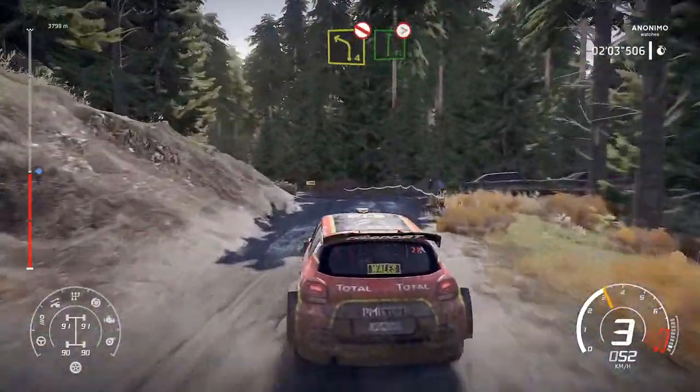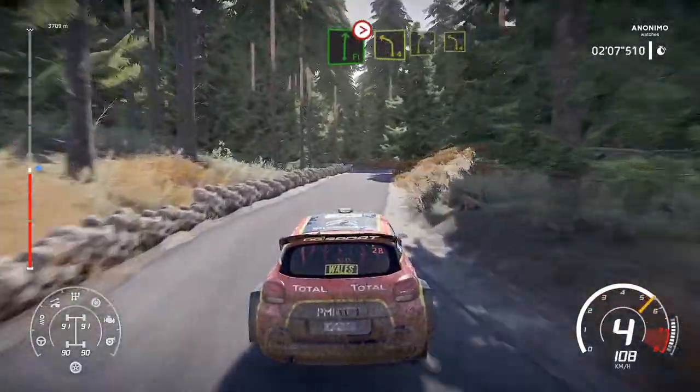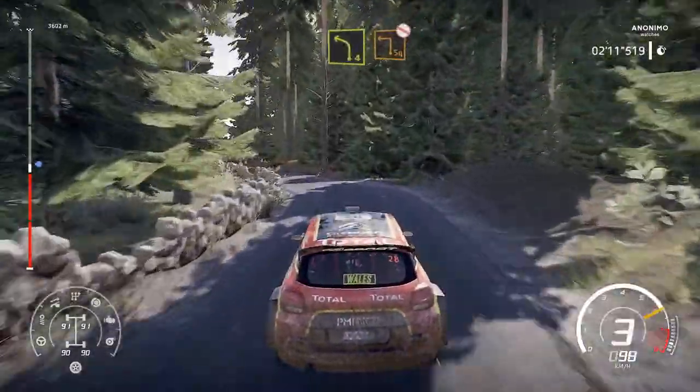Left 4, don't cut over tarmac into flat right, tightens. And left 4, short into right 5, into left 4, short, break for square left, don't cut over gravel.